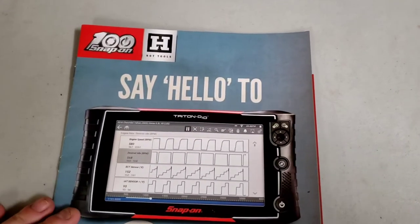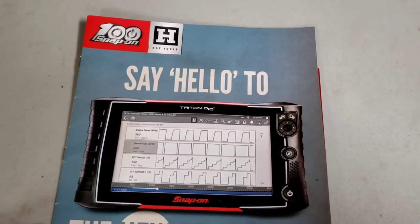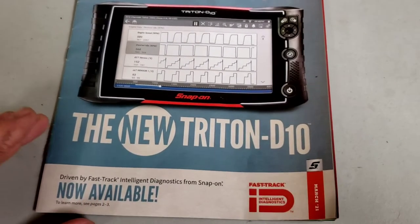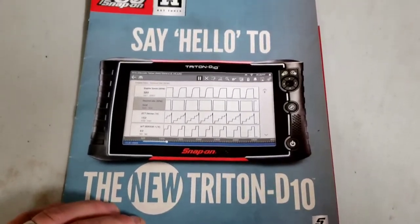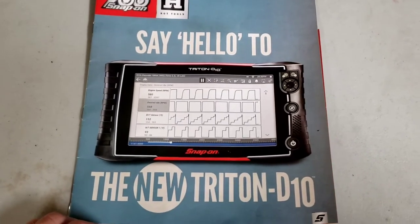The first thing we want to see is this is a 100th anniversary catalog, and right on the cover we got a new Triton D10 - looks like a new scan tool. They seem to just keep coming out with scan tools galore. Seems like yesterday the Zeus was the highest one.